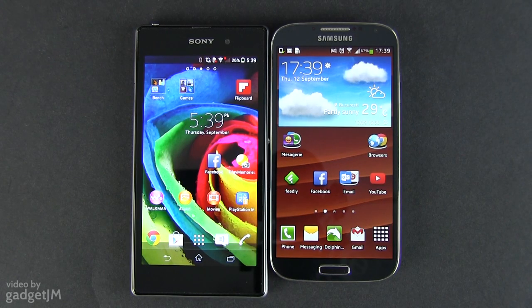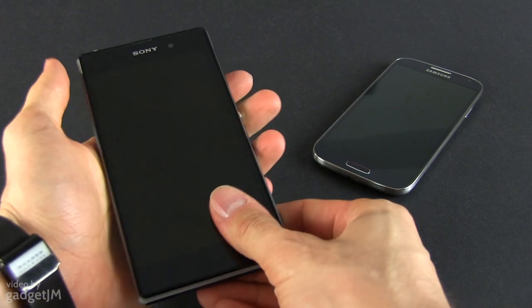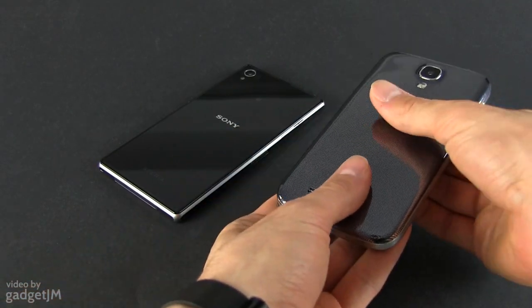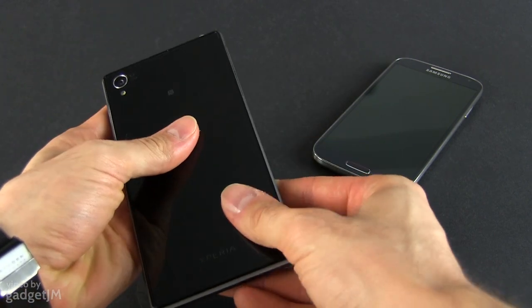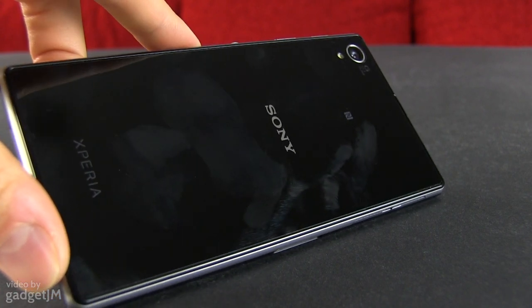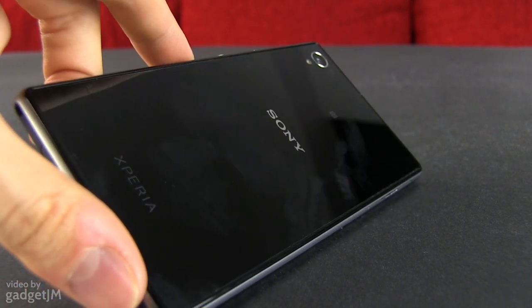For starters, the Sony is for sure the premium looking of the two and feels a lot sturdier as well. The plastic-covered Samsung squeaks and cranks when grabbed, while the glass and metal built Xperia is rock solid. It also looks better in my opinion, and the glass body should deal well with scratches, but it's going to catch tons of smudges though.